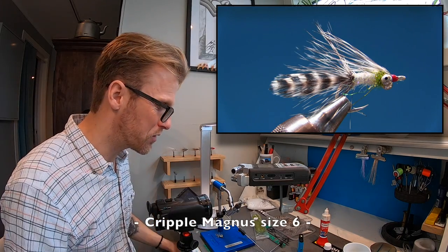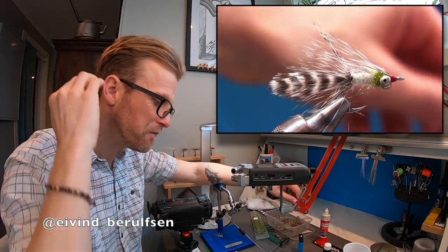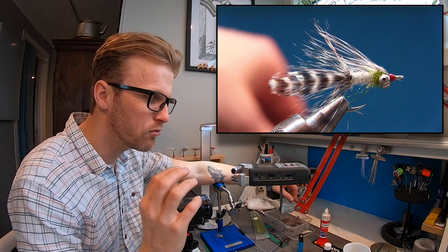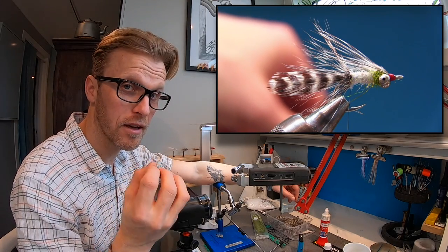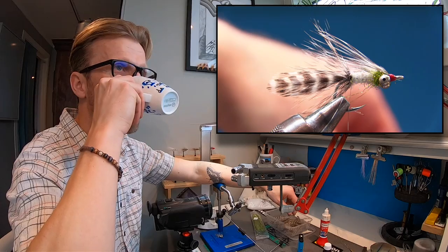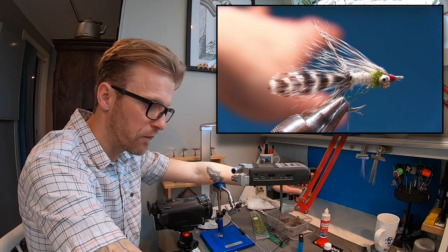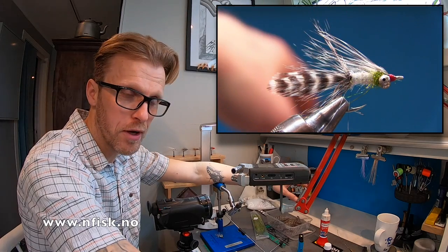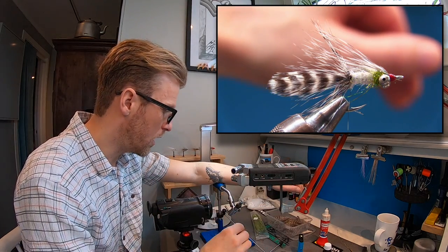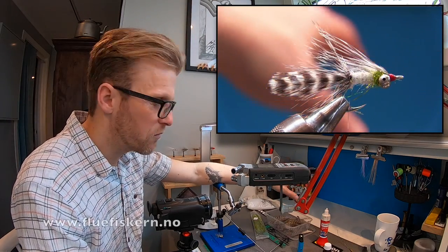This is the finished Cripple Magnus — a lovely little fly and it really works great. I love using leftover materials and spending time thinking about what I can create from what's in the box. In the description I'll put a link to my sponsor Nordisk Fiskutstyr, my Patreon page, the full material list, and substitutes — if you don't have Light Bright, I'll suggest something like Ice Dub Olive.